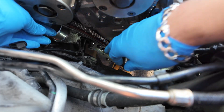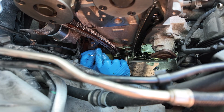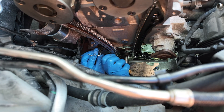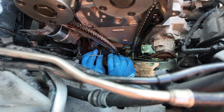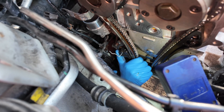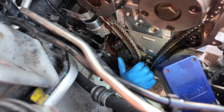Moving forward, install the timing chain tensioner. Be careful when handling it — do not release the locking pin yet. Then the front engine cover can be installed.